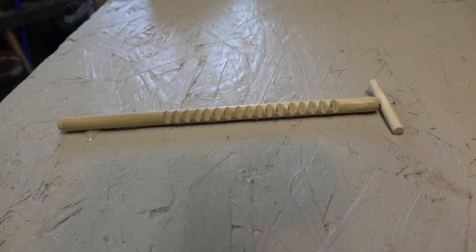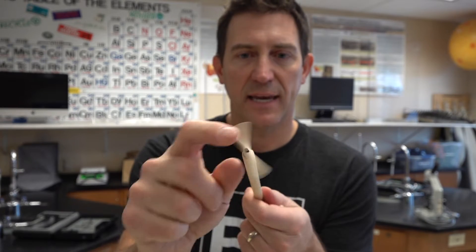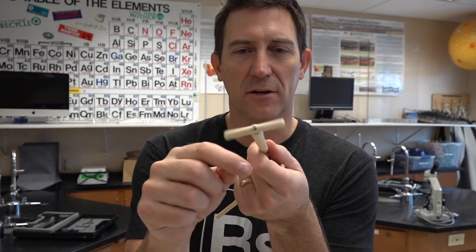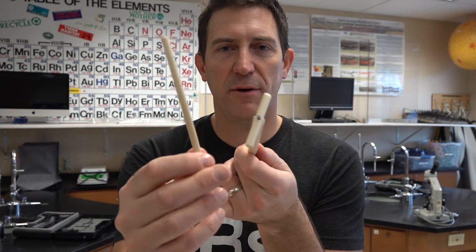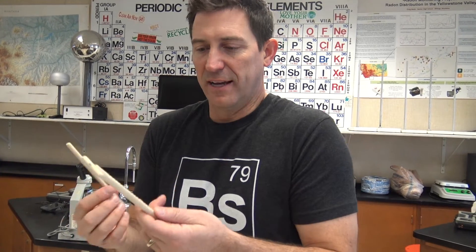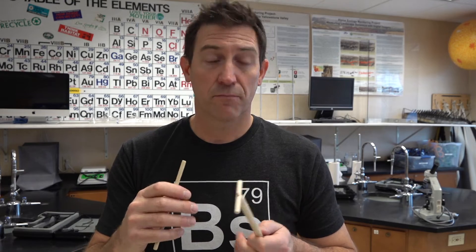We've got a stick with a whole bunch of grooves in it. At the end, we've got a nail and then a propeller — it's just another stick. And then we've got this wand. The reason I call this the genius stick is that if you can get it to spin one direction, you're smart.